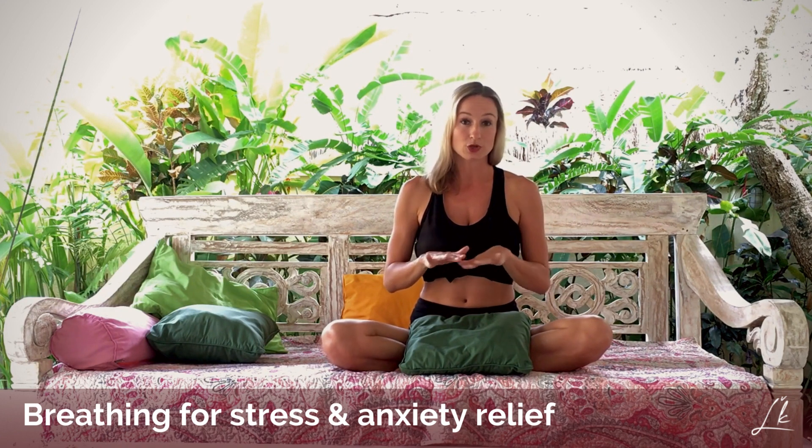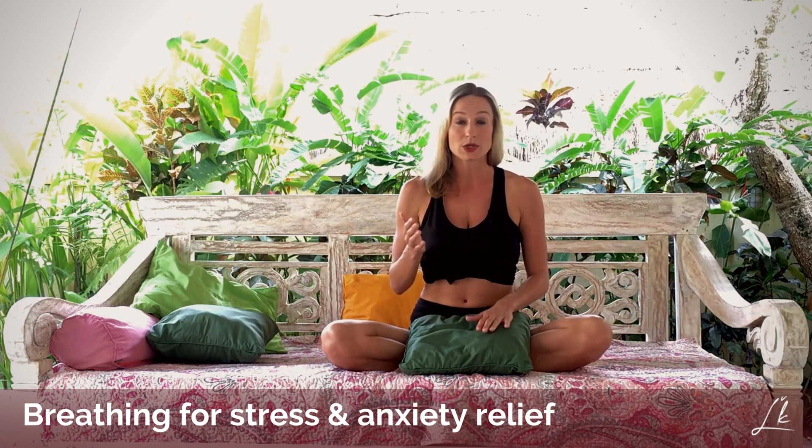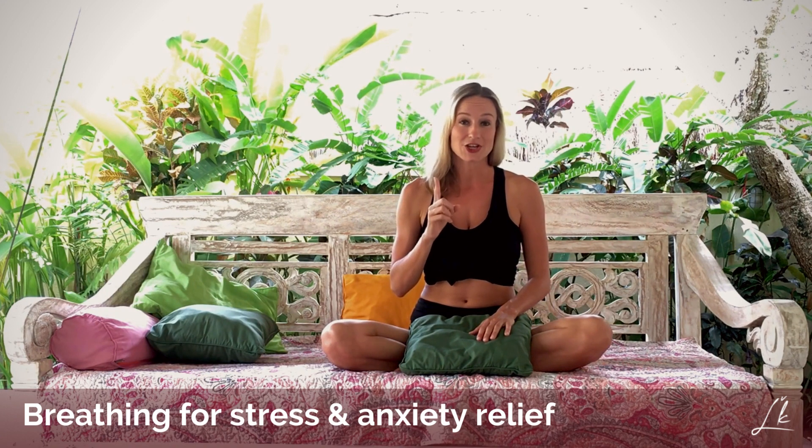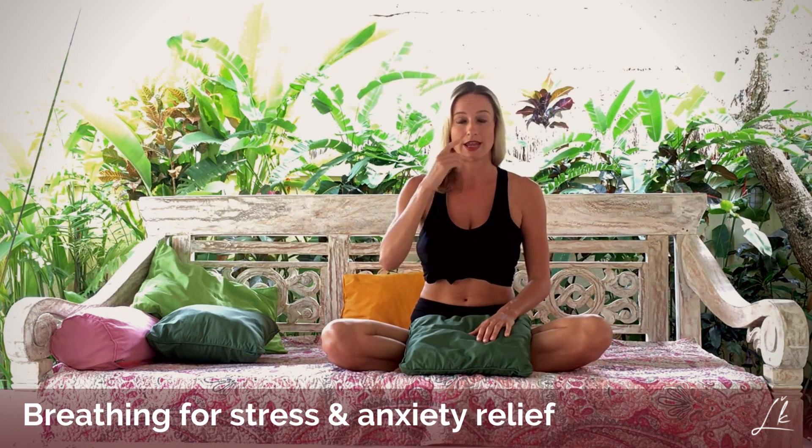You are going to be lying on your back, as I will demonstrate in a bit, and you are going to start breathing. Inhalation is five seconds and exhalation is five seconds as well. You will breathe into your belly, chest, and up.